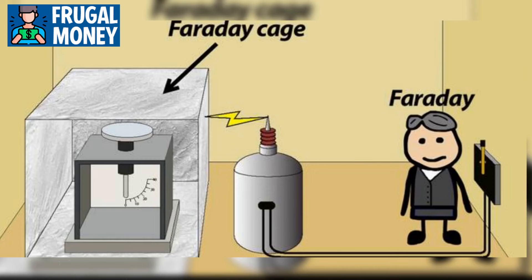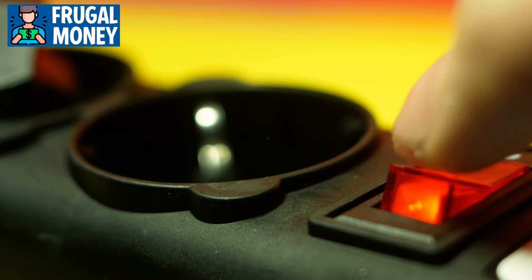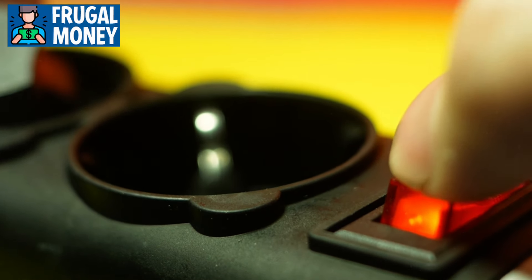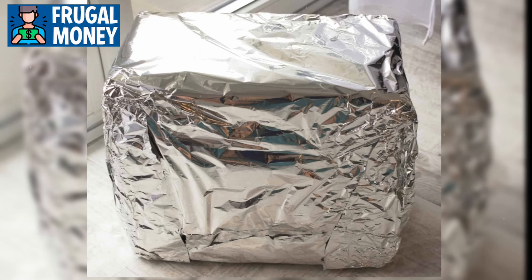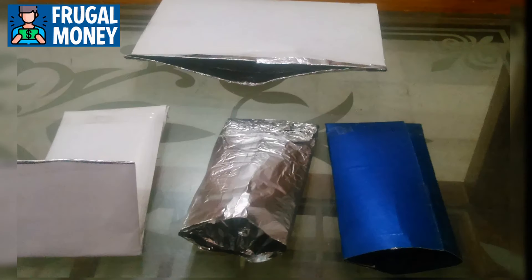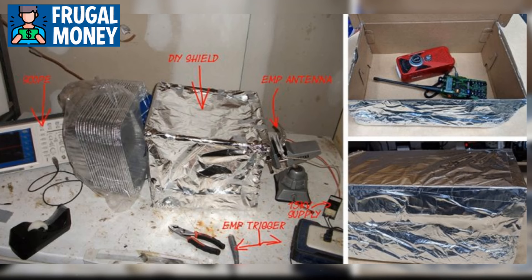Number 3: DIY Faraday Cage. A DIY Faraday cage is a critical tool for protecting sensitive electronic devices from the damaging effects of electromagnetic pulses during a grid collapse. These cages provide a simple and effective means of shielding items like radios, flashlights, and communication devices, ensuring they remain operational when needed most. Creating a Faraday cage can be relatively straightforward and inexpensive. Common materials include metal containers such as ammo cans, metal filing cabinets, or galvanized steel trash cans. It's important to ensure that the chosen container is fully enclosed and made of conductive material to effectively block EMPs.